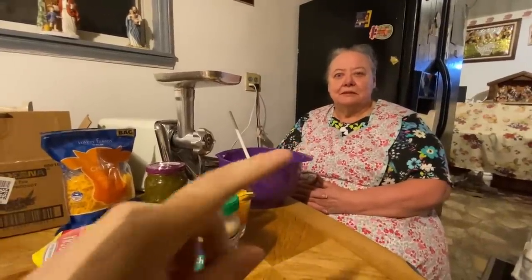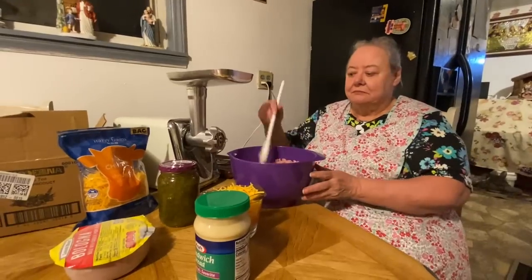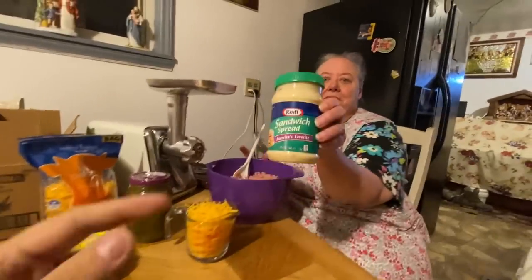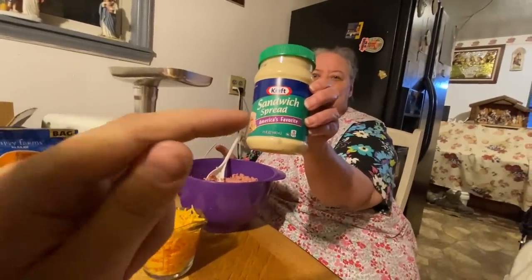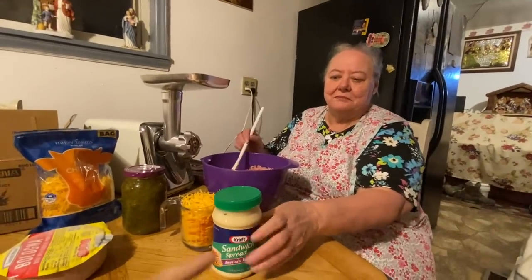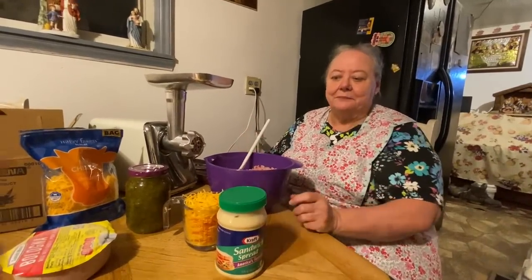Hello everybody, here's my mama and she's going to be making her old-fashioned bologna salad for y'all today. She's going to be using this new sandwich spread that y'all been sending her, since it's old-fashioned — that's one of the ingredients she used whenever she was a kid.